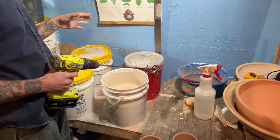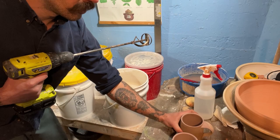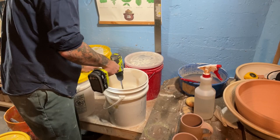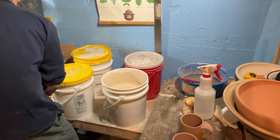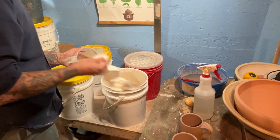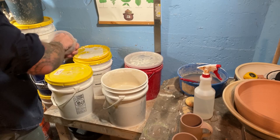So I poured the inside of that mug, and I would just let that sit overnight before dipping the outside. For the purposes of this video, just to show an example of what I'm doing, I'm going to not let this one sit overnight. I'm going to immediately glaze the outside just to show how I dip and glaze these things.